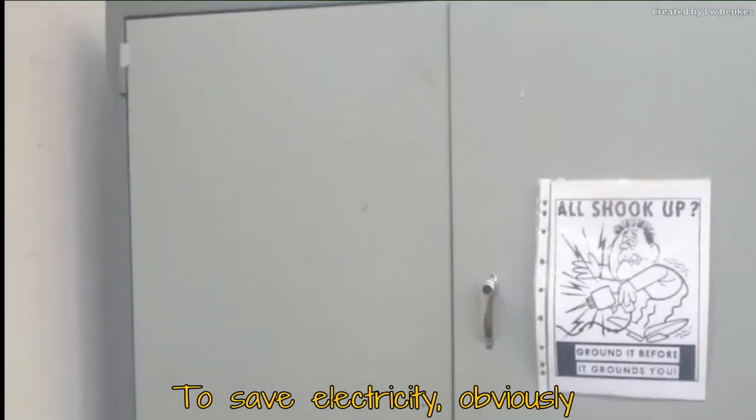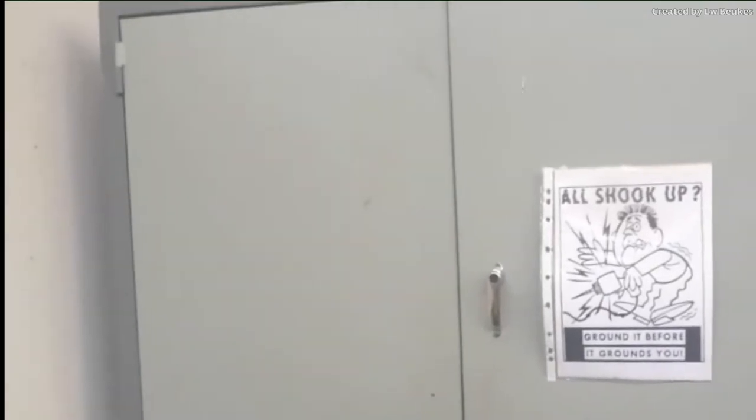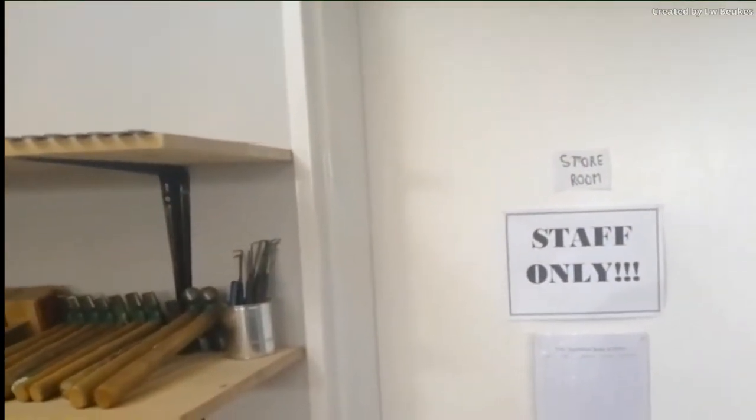There is the main power supply. You will see that we switch off all the power when we're not working here, so do not try and attempt to switch on the power. Me and Mr. Manners will do that for you. You have the store room — only me and Mr. Manners are allowed to go in there.